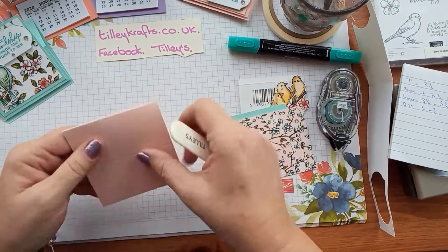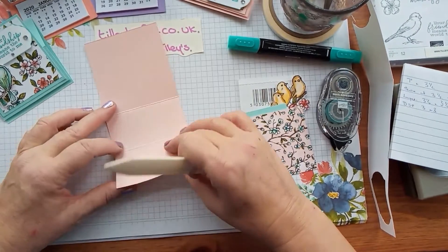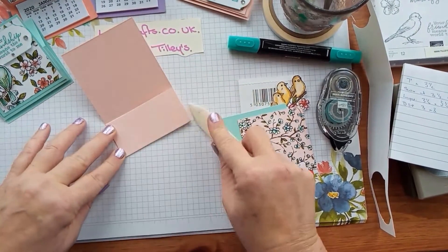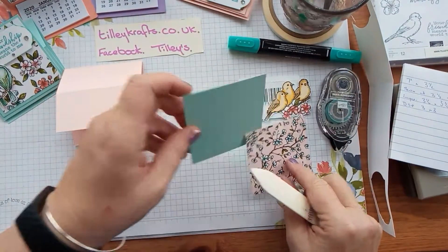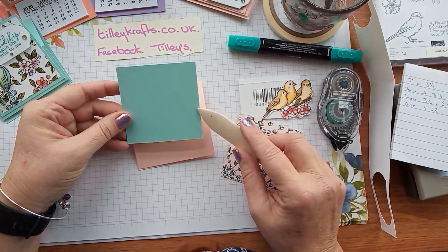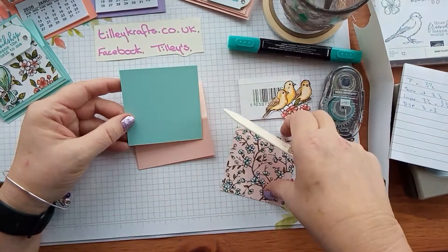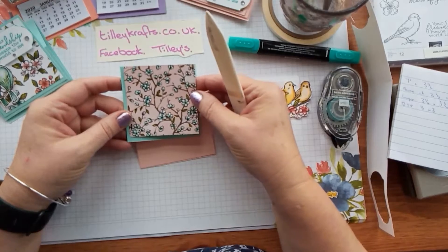So we just need to give those a quick burnish. This one you fold inwards. Now that's your scoring done. And then for your layer this is three and a quarter by three and a quarter, and then a piece of DSP which is three inches by three inches.